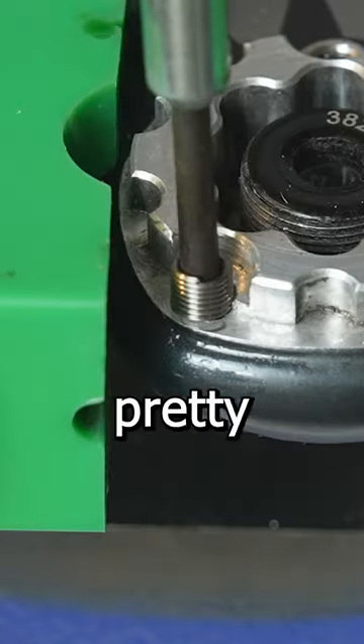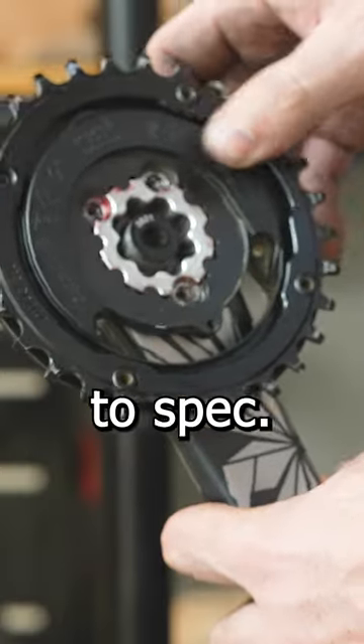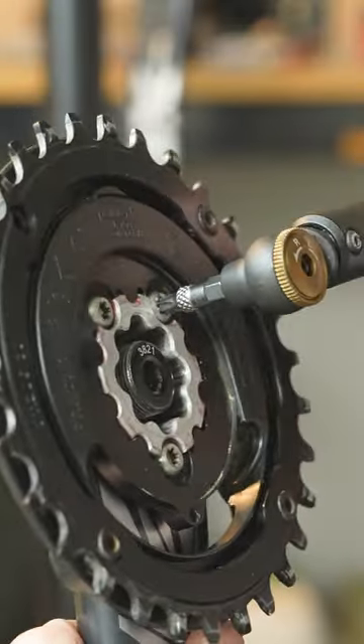After tapping in the new threads, it started to look pretty good. But the only thing that matters is if I can torque the bolt to spec. Too easy.